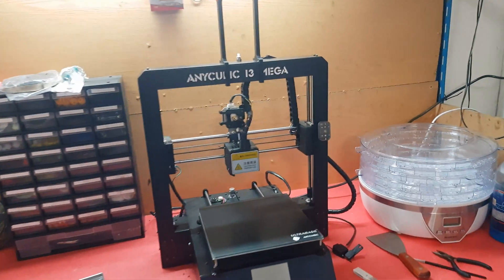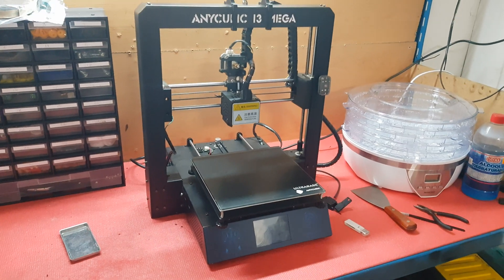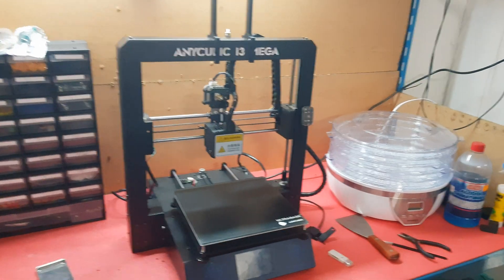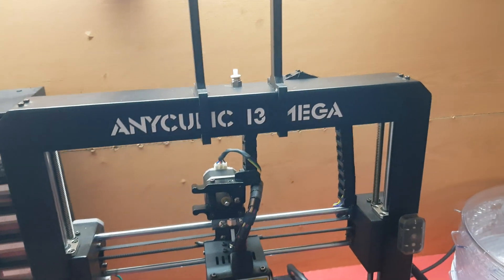Alright everybody, today I'm going to be showing you how to disassemble the Anycubic i3 Mega.